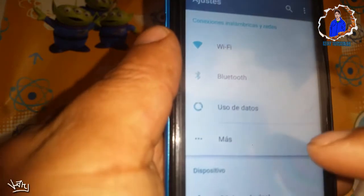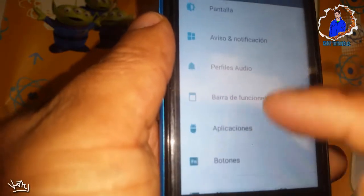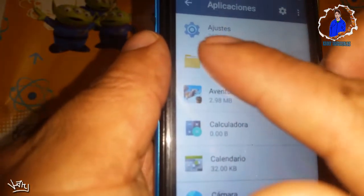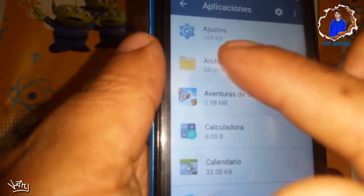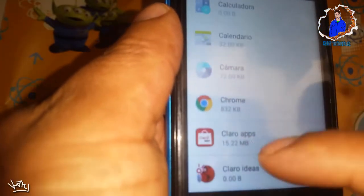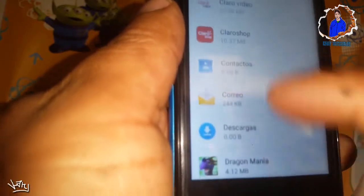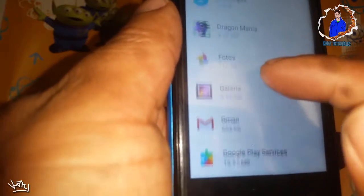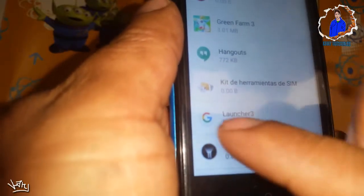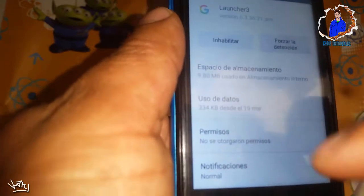Le daremos continuar y ahora que estemos aquí nos vamos a ir a aplicaciones. Aquí en la parte de arriba nos saldrá una opción de Google, pero como en esta casi no nos sale así, lo vamos a buscar hasta que encontremos la G de Google. Aquí ya está la G, nada más que ahora viene con el nombre de Launcher.